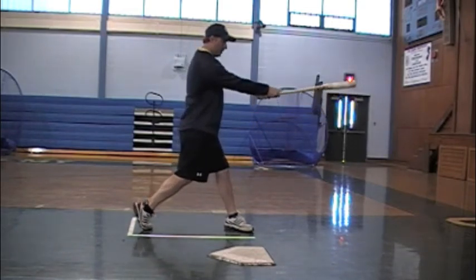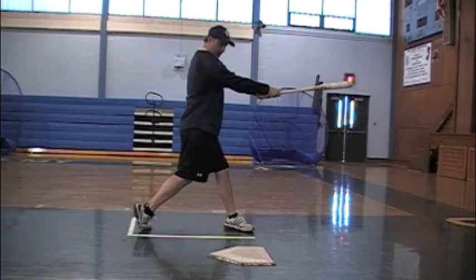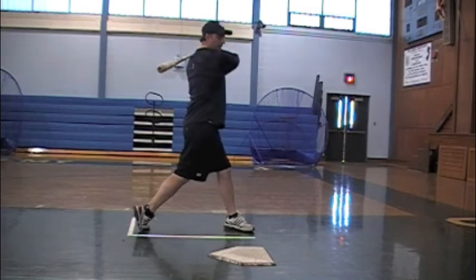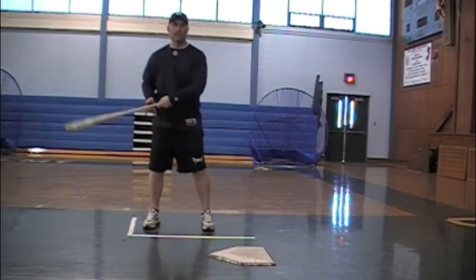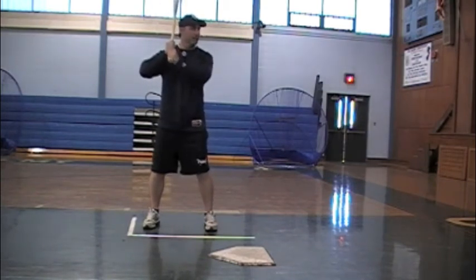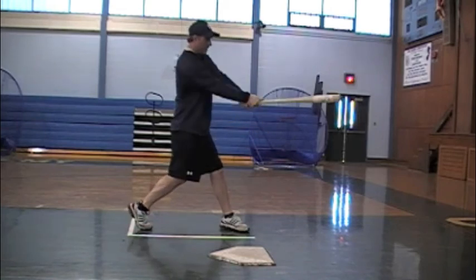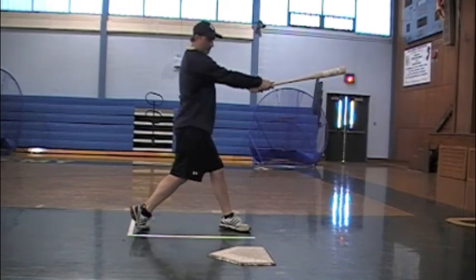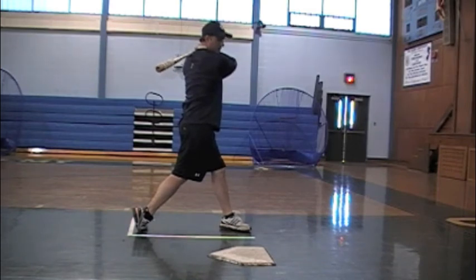Step four is going to be point to the pitcher — extension. Now I've squished the bug with my back foot. My head is staying down on my back shoulder. I don't want to follow my swing; I want to keep my chin starting to go over my back shoulder at the point of contact. And then finally, step five, I want to finish with the bat above my back shoulder — finish with the squish and above. So head on back shoulder and bat above front shoulder.